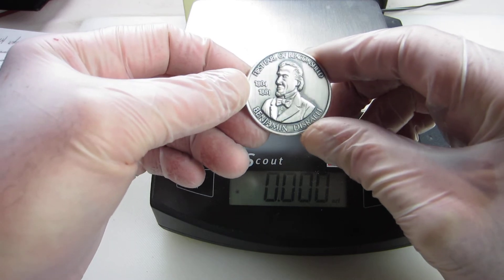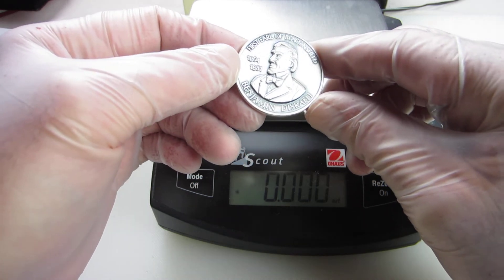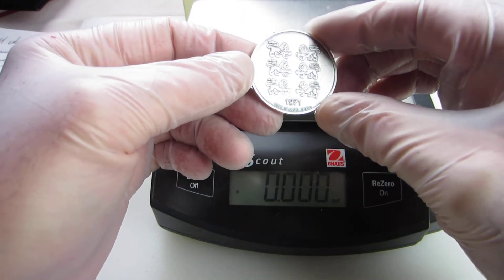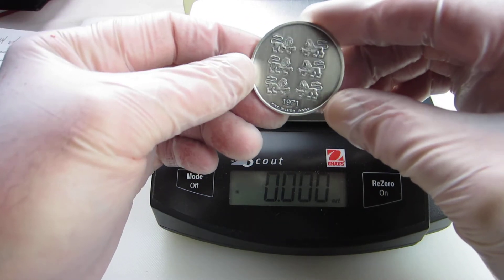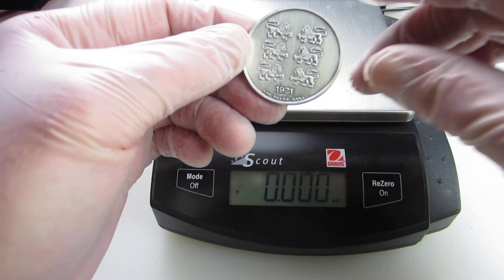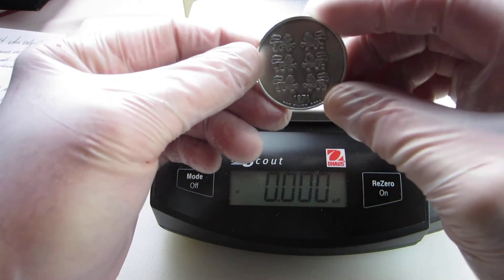It is marked on it: 1st Earl of Beaconsfield, 1801 to 1881, Benjamin Disraeli on the front. And on the reverse, I would assume this is a coat of arms. It says 1971, fine ounce silver, .999 plus.